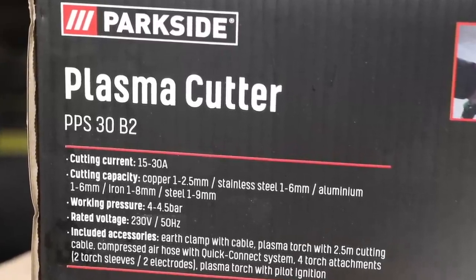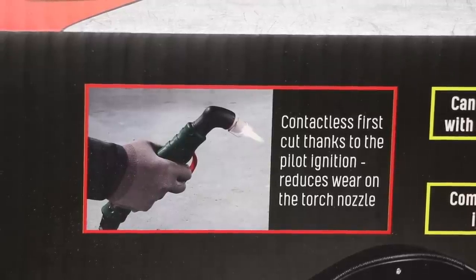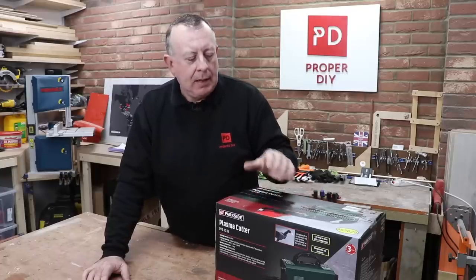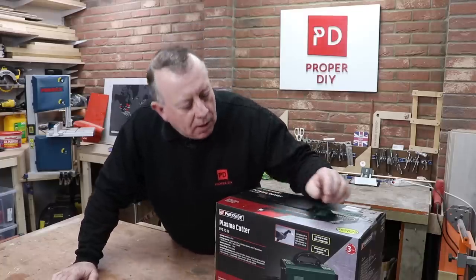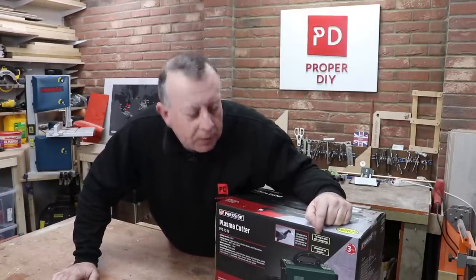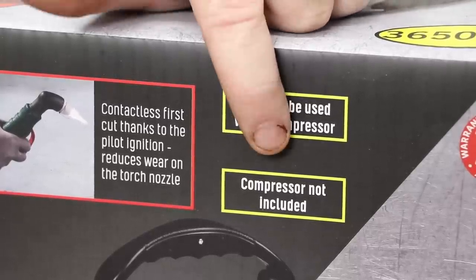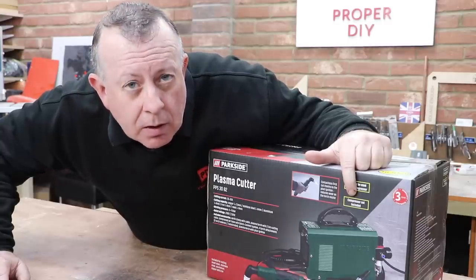Now unusually, I normally do quite a lot of research before I buy any of my tools. This time I just didn't - I just went and bought this while we were out, and I've just discovered something quite important. It actually says it can only be used with a compressor, compressor not included, but I don't own a compressor.